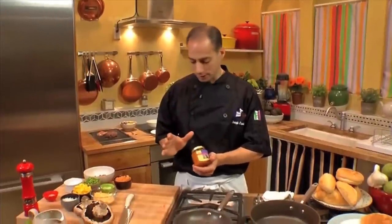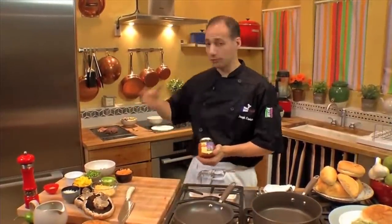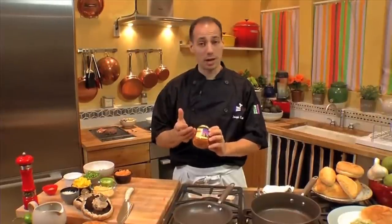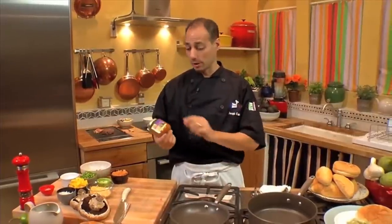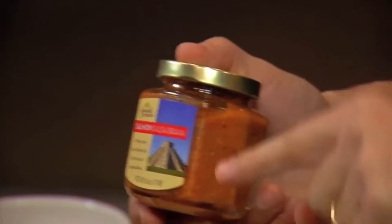We want to talk about something we're going to be enhancing — this salmon dish we're going to be doing. What we're going to be doing is mixing some of the fresh salmon and this salmon together. This is from Splendid Spreads, a great salmon spread enhancer. You can use it just on appetizers, even with chips. I love it because it's totally versatile — I put it in rice, pasta. I've used all their blends. This particular one is salmon salsa brava. Really good technique, really good flavor. We're going to be using that in this dish.